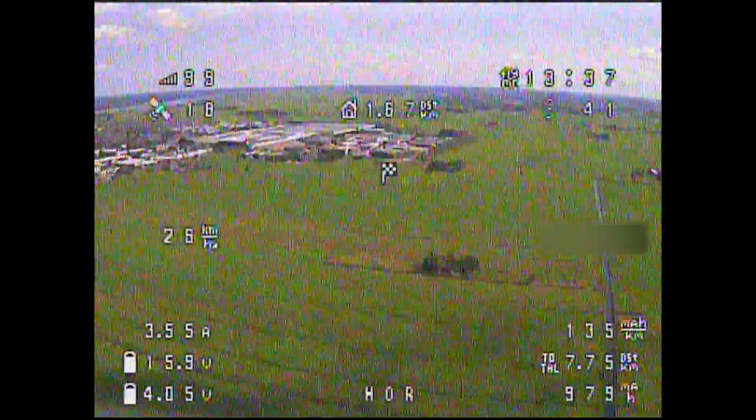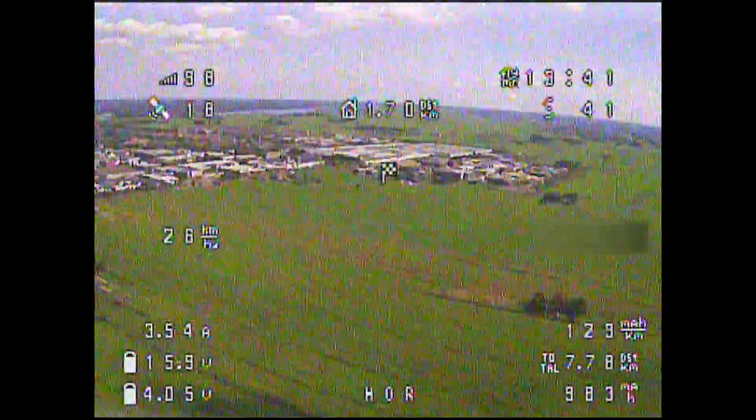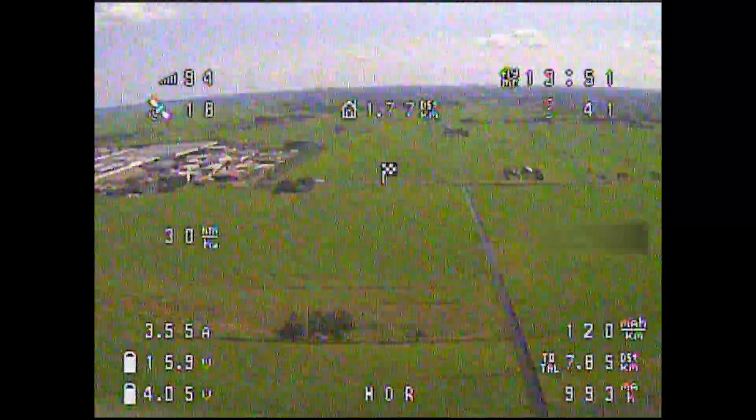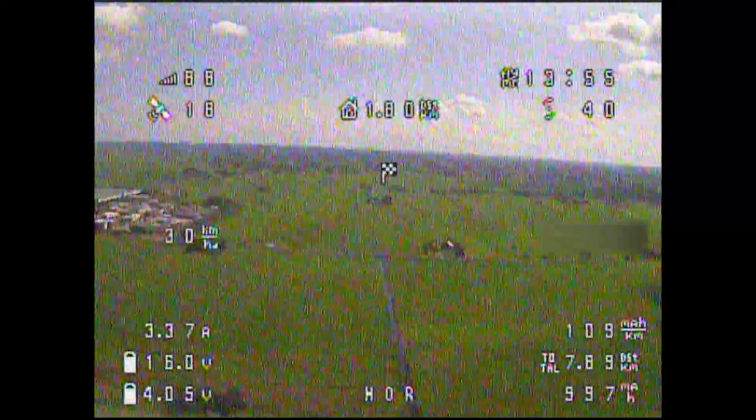I mainly enjoyed flying out until the approximate limit of my radio link from within the car and then cruised back. While doing so, I aimed to keep the amperage less than 4 amps and maintain altitude.